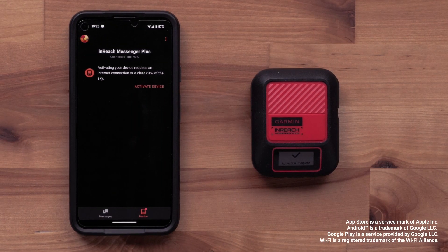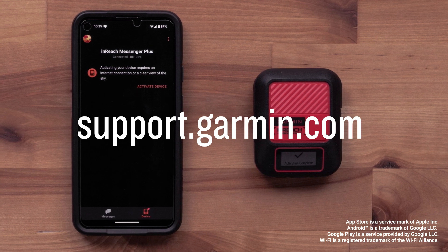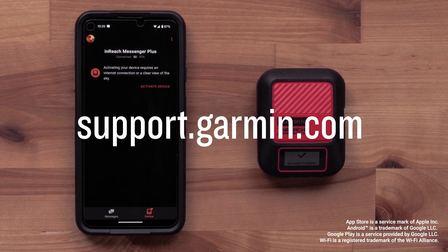For help sending a photo or voice message with your inReach Messenger Plus, see our related video. For all other information, please visit support.garmin.com. Thanks for watching.